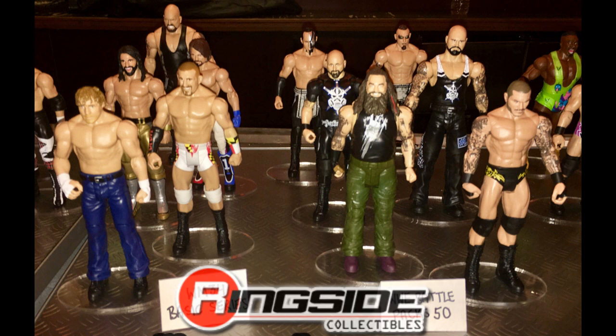You also have some Brock Lesnar, Chris Jericho, Sasha Banks, and Sami Zayn basic figures. Up next we have more new basics: a Dean Ambrose shirtless basic — it looks like we might be getting a new Dean Ambrose head scan — a new Mojo Rawley basic in that Maryland attire, a WrestleMania 33 Seth Rollins basic, an AJ Styles WrestleMania 33 basic, and a Big Show.